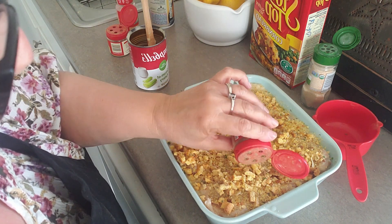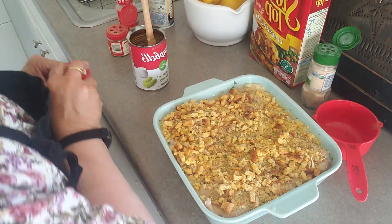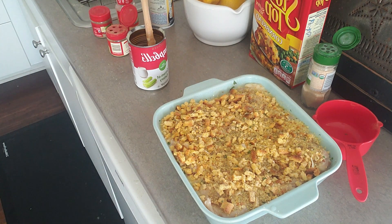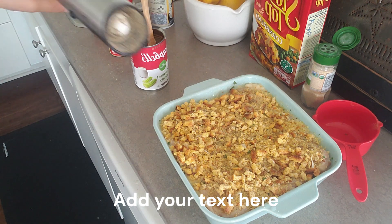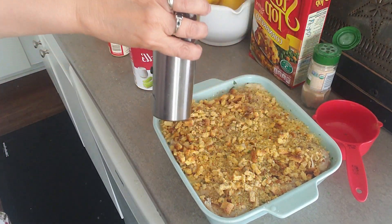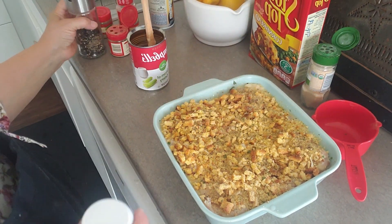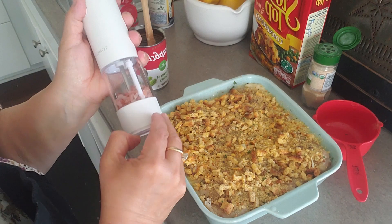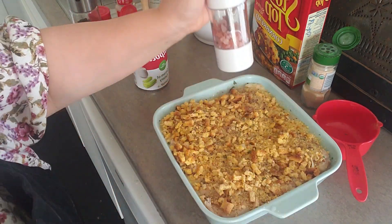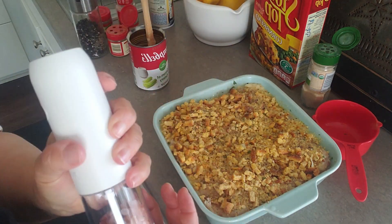Arlene baked hers for 40 minutes, so that's what I'm going to do with mine. Oh, and some salt and pepper. I'm going to cover it with foil and bake it at 375 for 40 minutes and see if it's done. I'm going to use a thermometer to check that the chicken is cooked, and I'll let you know.